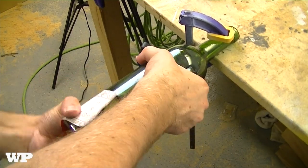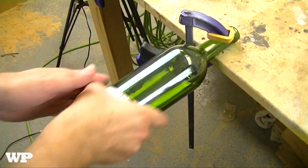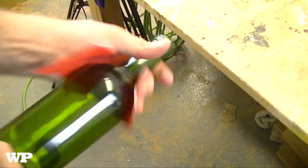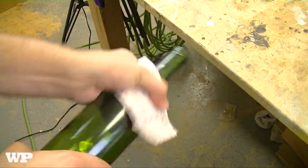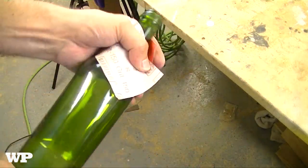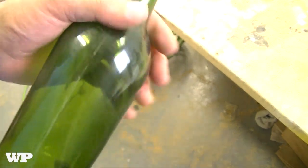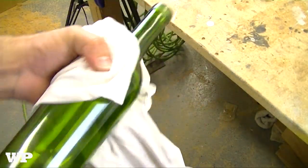It's all nice and roughed up and scratched up. I know it seems weird but it's okay. Once you get that done, take it off and do the neck too. Once you're done, none of you guys can see it but it's all scratched up. Take a damp rag, wipe it off, and get all that dust off.